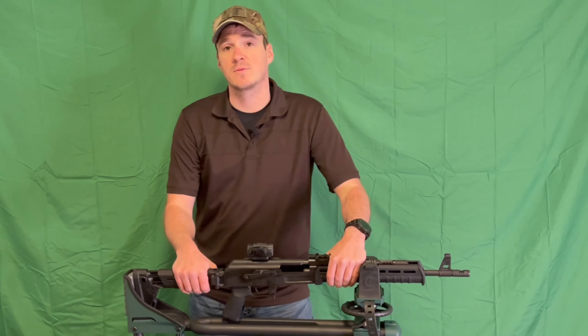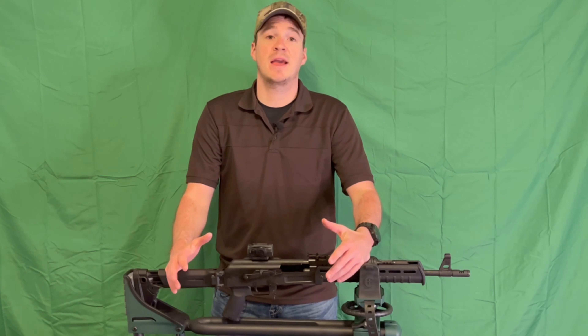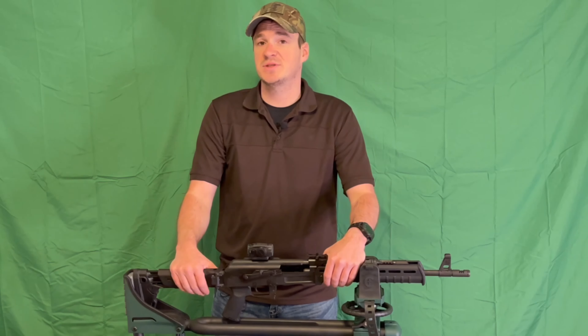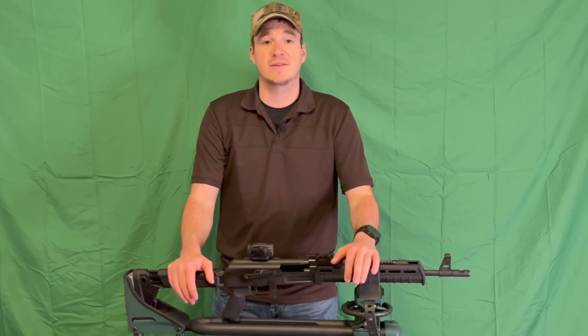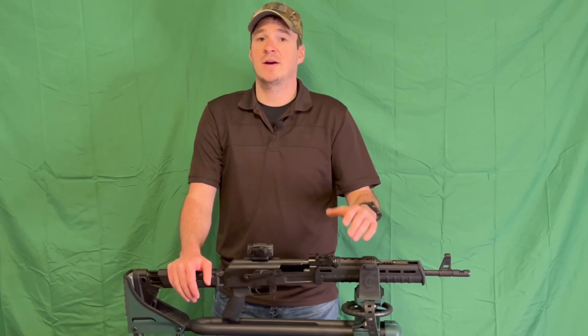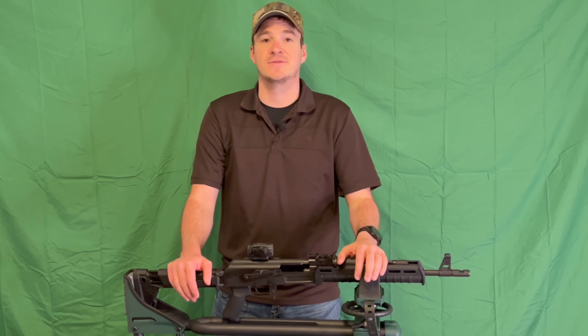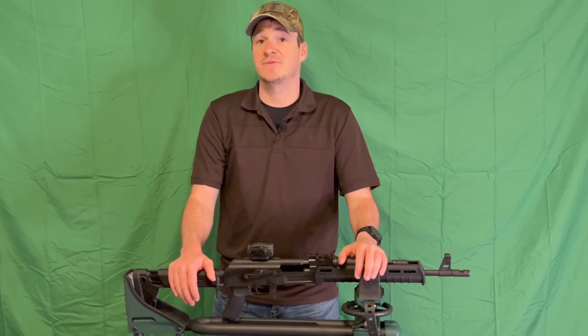It's an AK. Reliability-wise I can't say anything different — this thing has shot everything I have put through it and then some. Some cheap steel case, some high-end expensive brass, mixing them in the same magazine, running them back and forth. No jams, no malfunctions. It is what an AK is supposed to be — it just takes it and keeps eating it.